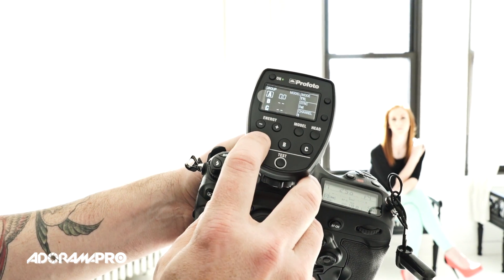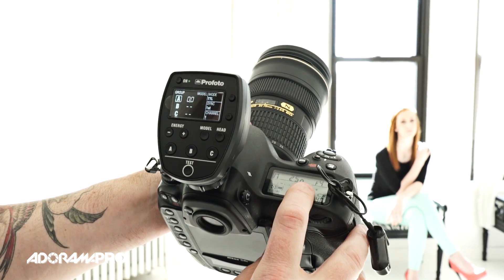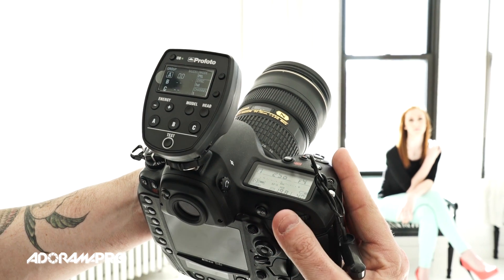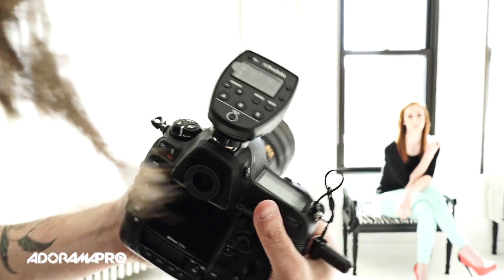If I take Head A, which is my softbox, I can turn it on and I have it in TTL. My camera is set at 1/250th of a second, about f5.6. I'm going to make some photos by the window. I have Tiffany here by the window - this is a classic situation where TTL is going to be tricked. I can pretty much assure you that the first frame is going to be too dark because the metering system is going to see all this light coming from behind and expose for that, making the front feel a little dark. Let's start with a photo at the zero setting.